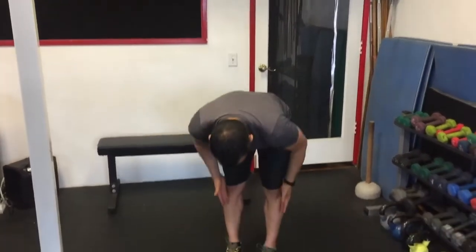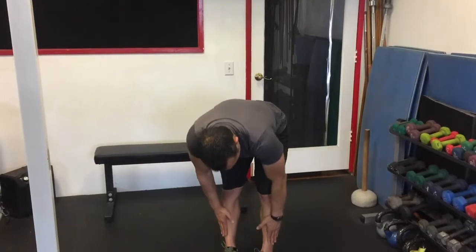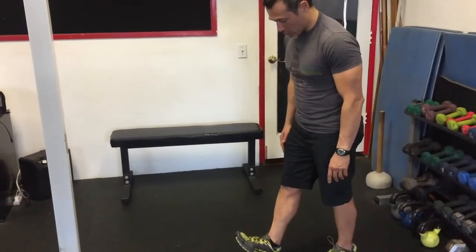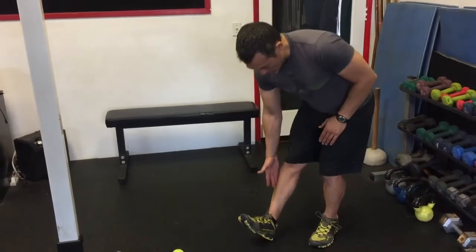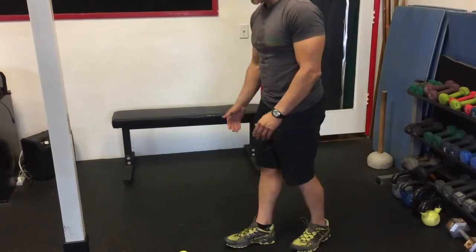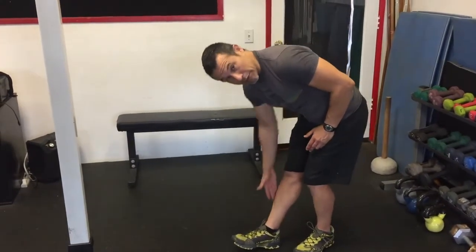The next issue we're going to talk about is shin splints. A lot of times that comes from weakness in the tibialis anterior — the muscles in the front part of the shin. That often happens when we're walking on the trail; the front part of the shin can't tolerate the amount of dorsiflexion, or the amount we lift our foot, and so that muscle starts to become irritated with training.